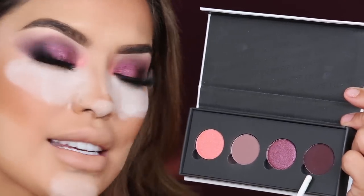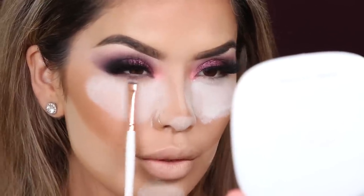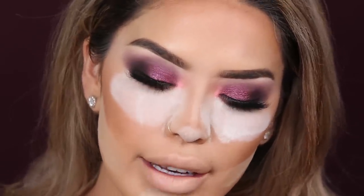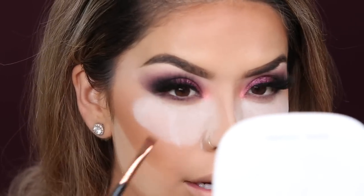I'm going to do my foundation and concealer off camera and then come back to finish. Alright, I'm all baked and ready to go. Now I'm going back in using Chic Happens for the under-eye area, blending it out nicely, then Razy with a flat defining brush to define my lower lash line as close to the lashes as I can, extending it out. Then I spray some Fix Plus onto the brush — when you wet the brush, shadow goes on like a liner, especially if it's matte, and metallics look more wet.